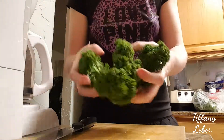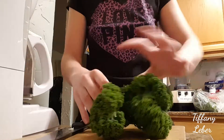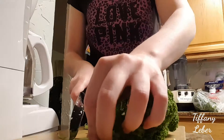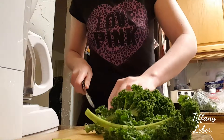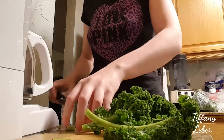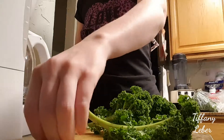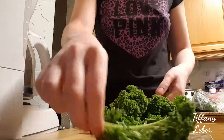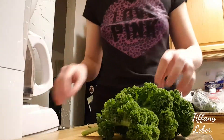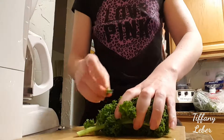This is kale, which has vitamin K and many other vitamins and minerals. Vitamin K — there are three versions of it — essentially helps keep you younger, inside and out. It's definitely a very healthy vegetable, similar to spinach but with even more nutrients. It's good for the skin and cartilage.